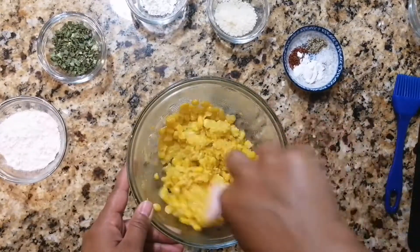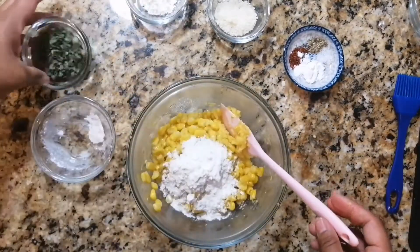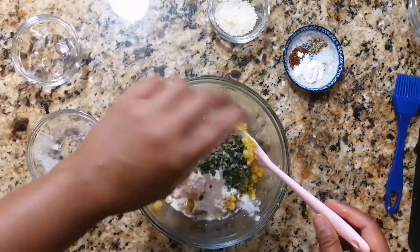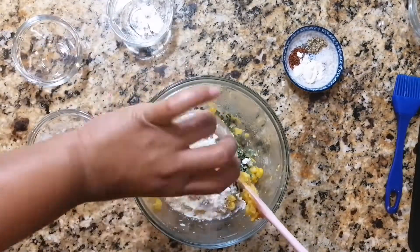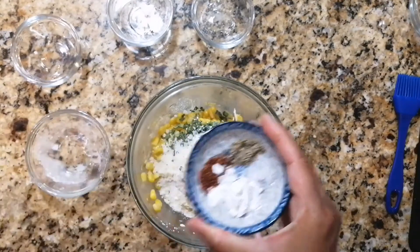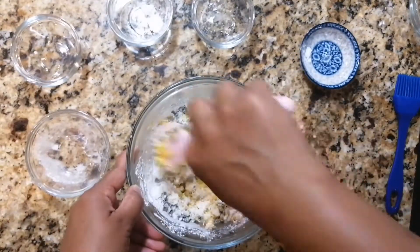Stir that together. Next, we'll be adding our flour — make sure you get every last bit — dried chives, corn starch, grated parmesan cheese, baking powder, cayenne, black pepper, and salt. Stir to bring the ingredients together.